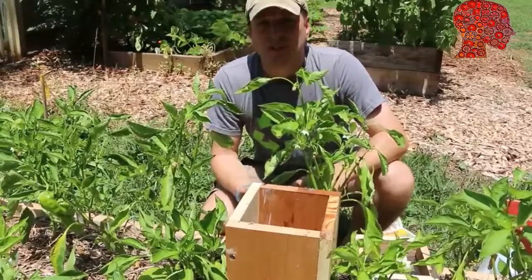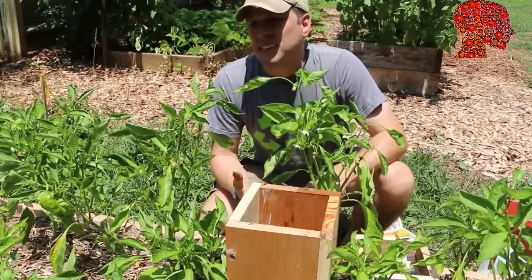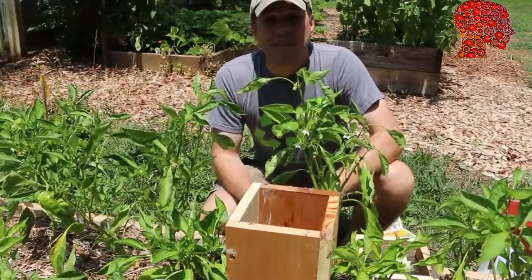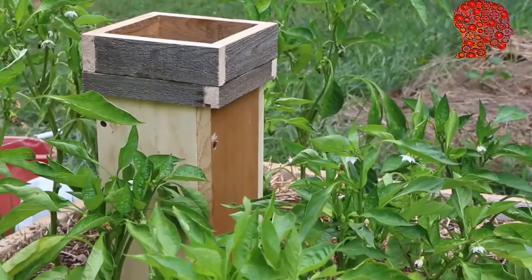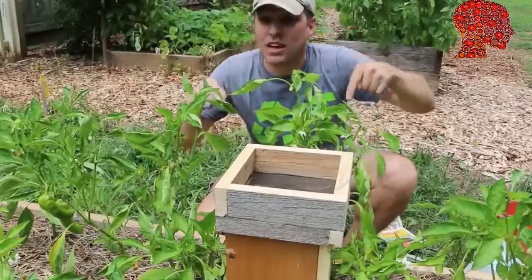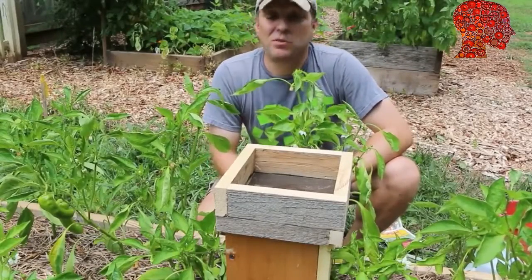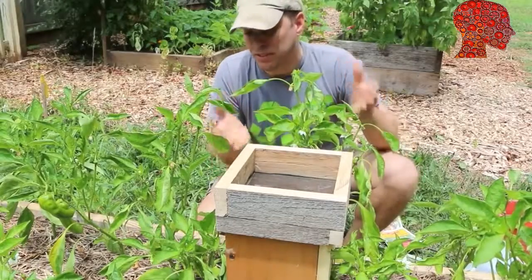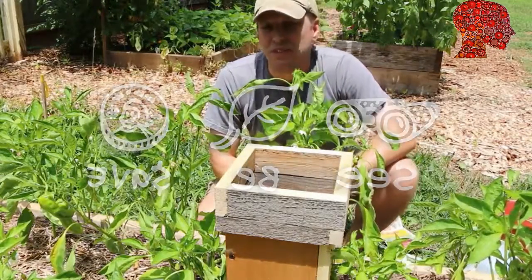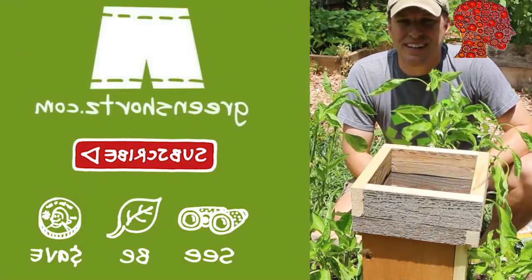Things you don't want to put in your worm tower: citrus, any meat or dairy products, anything that's spicy, and oils. All those things create an environment that's conducive to things you don't want in there, like soldier flies. Let me know in the comments below if you've built this worm tower for your garden. As always, our mission here at Green Shorts is to help you see green so you can be green and save a little green by doing it yourself. Please like, share, and subscribe for new DIY videos every Friday.